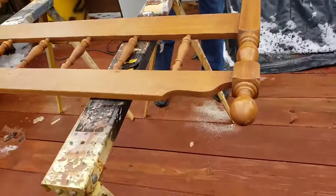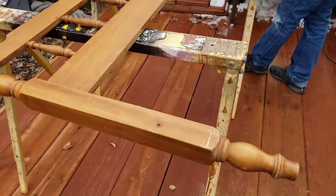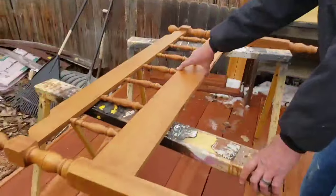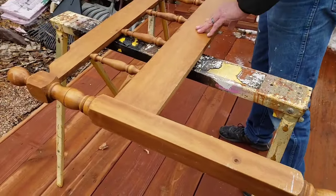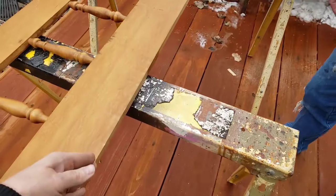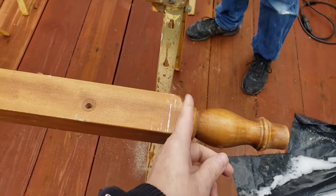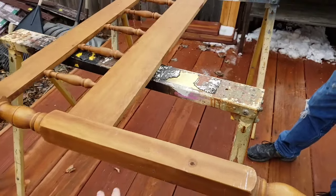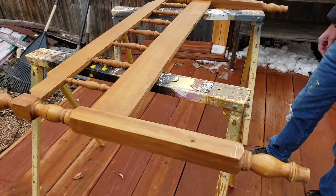This is a headboard that I picked up a couple weeks ago — maybe a month ago — and honey is going to turn this into a two-shelf shelving unit. He's going to put a shelf here, then cut this off, put a shelf here, and then put these back on the bottom. Super stoked about this, can't wait for him to get done so I can paint it up.